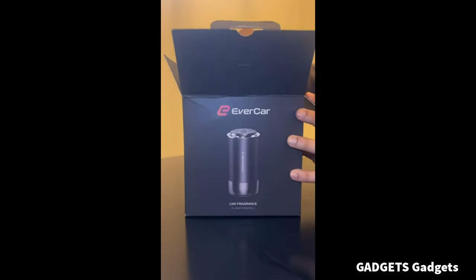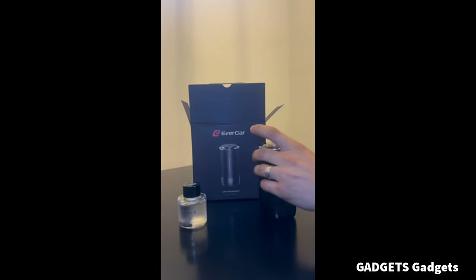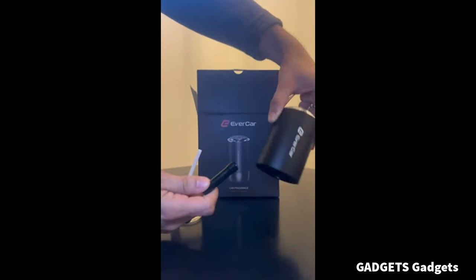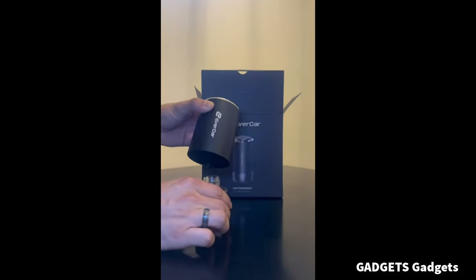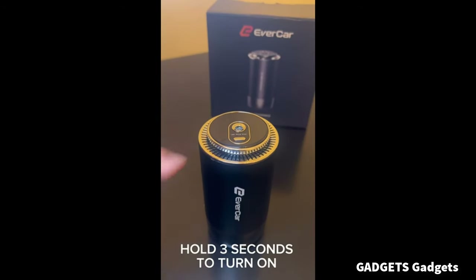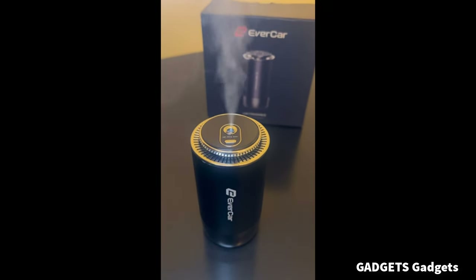Experience non-stop, amazing car scent for your entire journey. With our intelligent technology that senses when your car is in motion, you won't need to worry about toggling your car air freshener. This not only extends its lifespan, but ensures a perpetual, delightful ambiance in your car. Our premium car diffuser air freshener boasts an exquisite aluminum alloy body and top-quality materials.